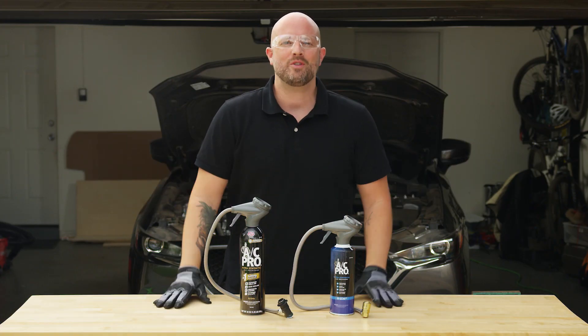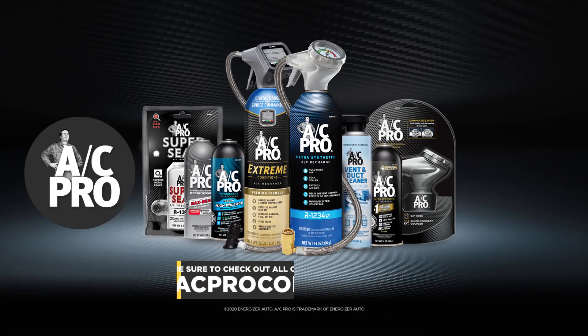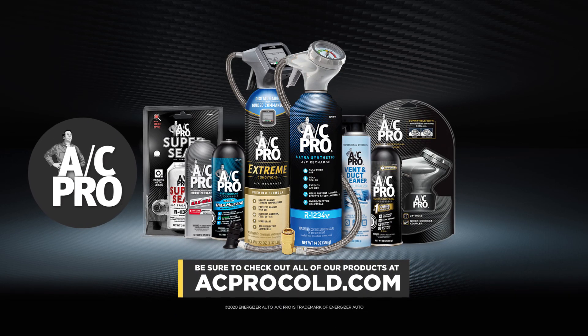There you have it. Thanks for choosing AC Pro as your vehicle's AC expert. Be sure to check out all of our products at acprocold.com.